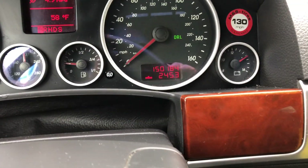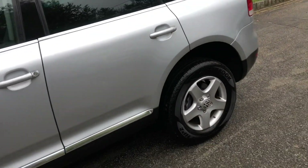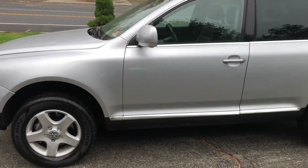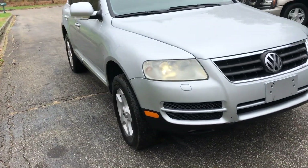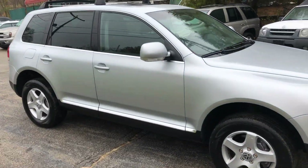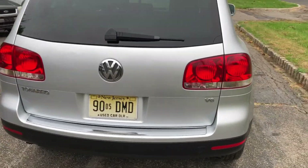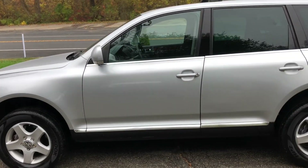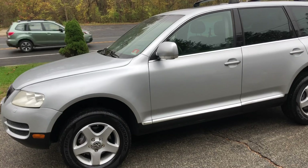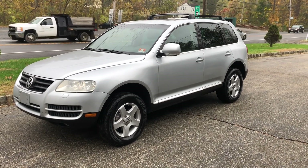So there it is — 2004 Volkswagen Touareg, 150,184 on the clock. It does have a good New Jersey inspection sticker until December of 2020, so you don't have to worry about inspection or any of that. As you can see, it's a clean looking vehicle on the outside and pretty clean on the inside — a little bit of wear and tear, but overall it's in good shape. That's it, folks — thanks for watching. This is something that in the next couple months you're going to need, most likely, especially up here in the Northeast with the bad weather. It's a small all-wheel drive SUV, and if that's something you're looking for, please let us know. Thanks for watching and we hope to hear from you soon.